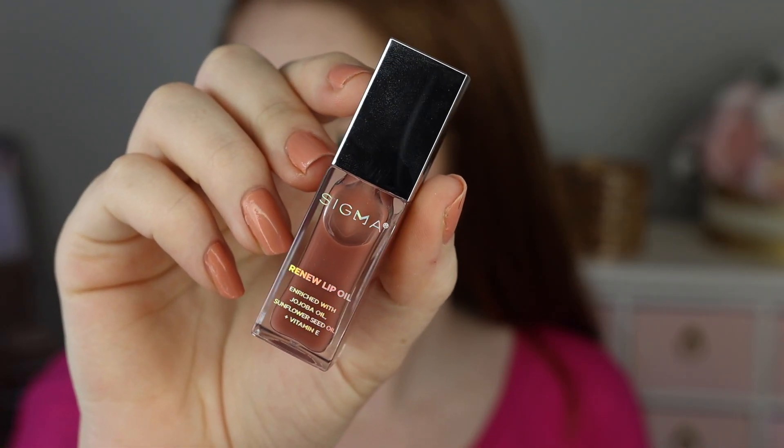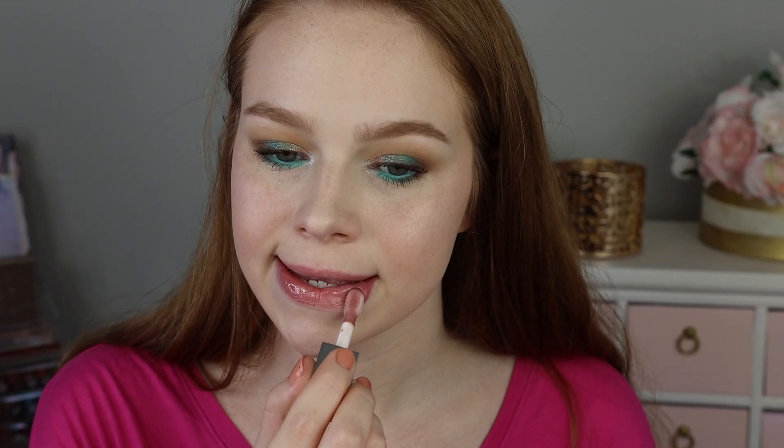I'll use all four that I have because I have them and they were sent to me, but if I was going to purchase just one, it would be the shade Tint. The shade Tint is described as a lightweight formula in a neutral nude sheen and I would agree — it just has a tiny little bit of nude glossiness to it, but overall very sheer.